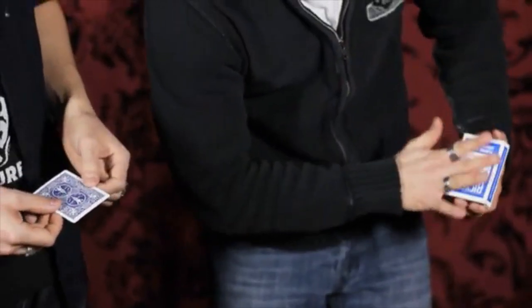So if I could change the color of the card in your hand, maybe I could change the color of the deck in the box. That would be pretty impressive, that would be pretty cool, wouldn't it? Yeah. Let me show you what I mean. If I just give it a little blow, just like that, you can see the box — it's pretty blue. That's pretty cool, I like that.